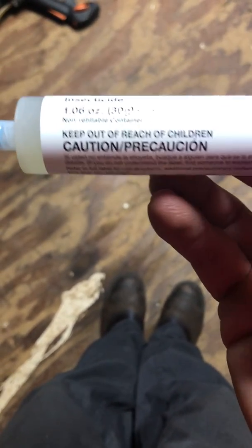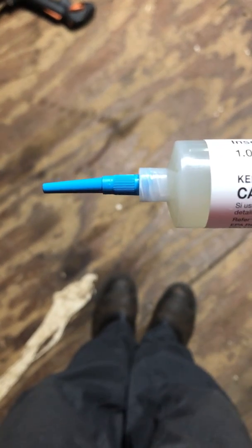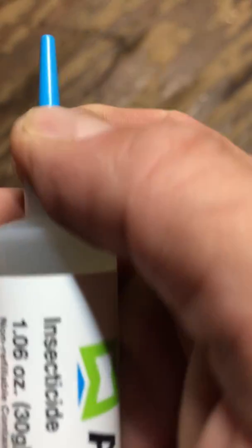We're gonna move on to Avion Ant Gel, another 30 gram syringe. Got the crack and crevice tip on here for you. It's the same as the MaxForce products — it just kind of screws into the end here. We've got extra replacement tips, but the tips are reusable.